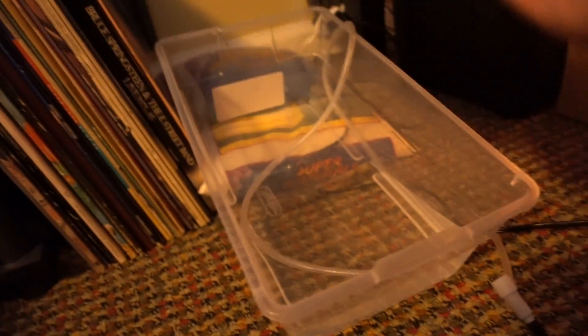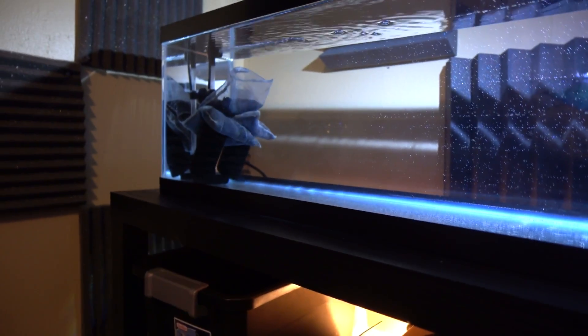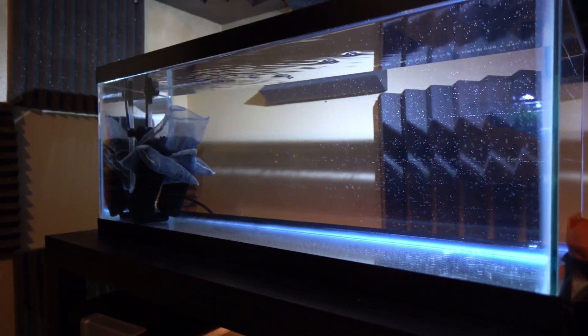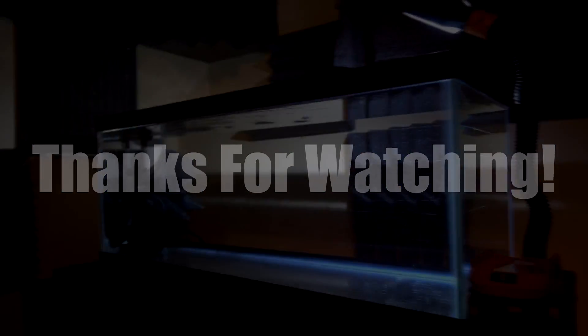Here are the eggs I captured. You're not going to be able to see them — they're too tiny. Hopefully they'll make it. I have them in a little contraption here. That's it for this video. If you liked it go ahead and click like, subscribe, and see what I have in store in the future. This should be a lot of fun. Thanks guys.